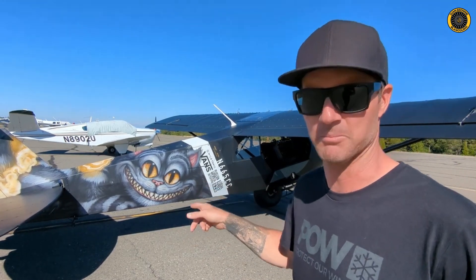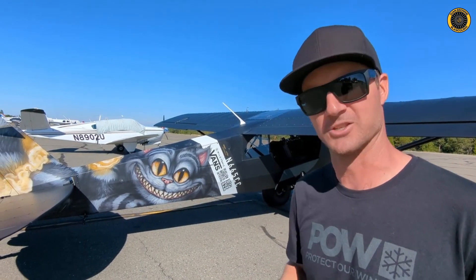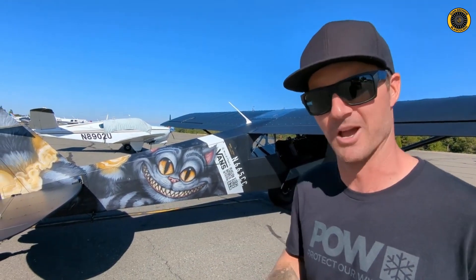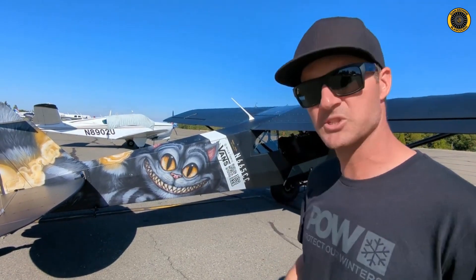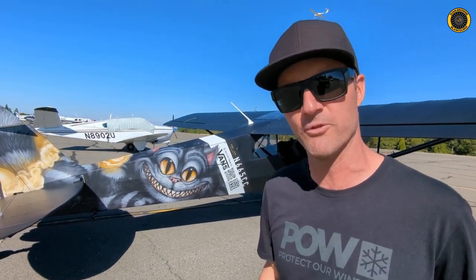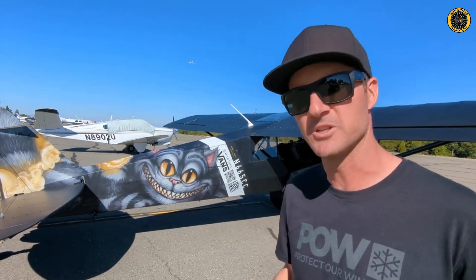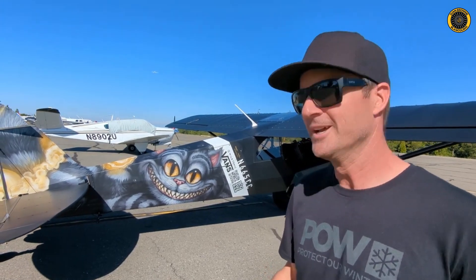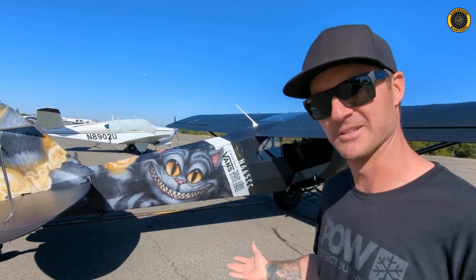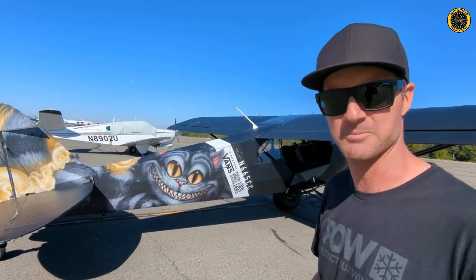When I started thinking about what this airplane was going to be, in Chapter Six of the original book, Alice is wandering through Wonderland, kind of flustered and lost. She bumps into the Cheshire Cat and says, 'Which way should I go from here?' He says, 'That depends on where you're trying to get to.' She says, 'I don't care much.' He says, 'Well then it doesn't much matter which way you go.'